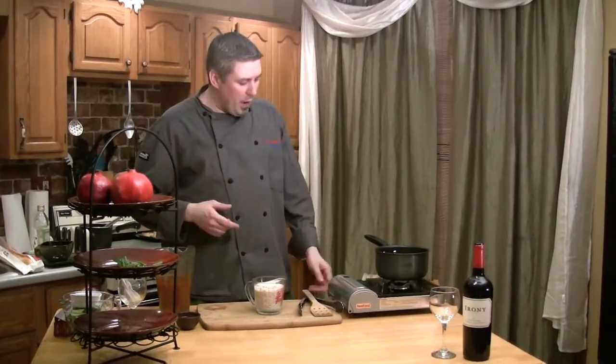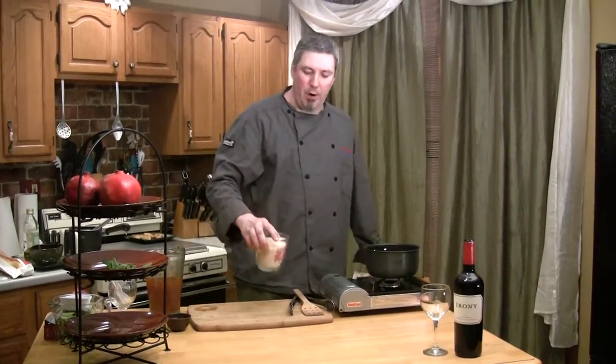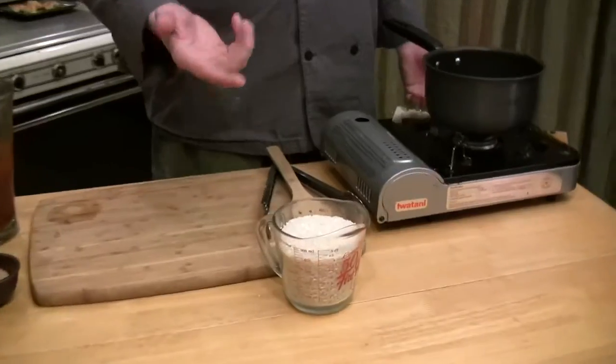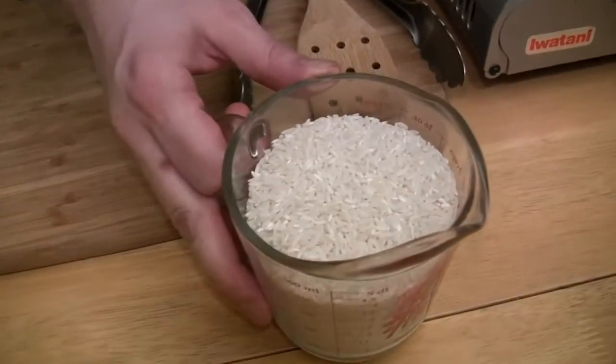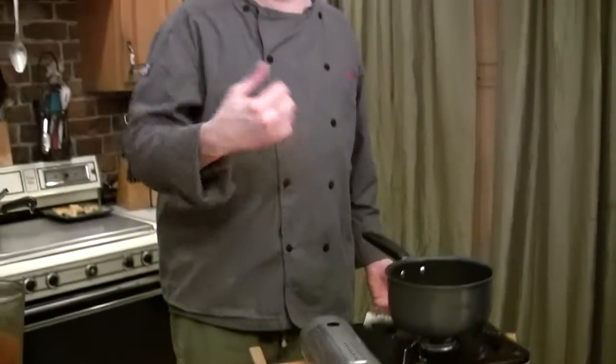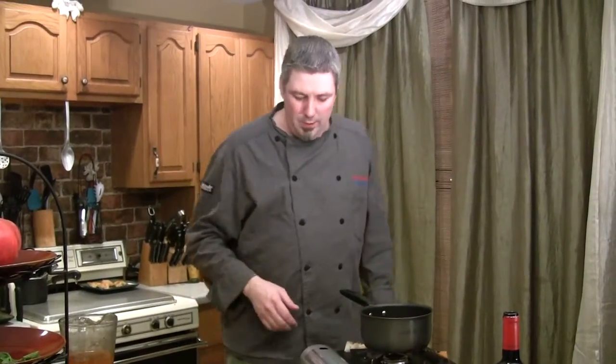Switching gears into the rice — I've got two cups of converted white rice. You can use whatever kind of rice you like: basmati, jasmine, there's a whole bunch of different kinds. I would say stick with a basic white. The converted seems to cook the most even and most consistent. But I think the one that you really want to use with the Greek food would be the converted.